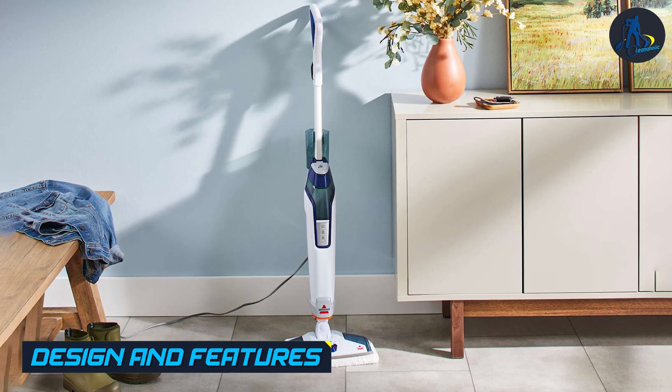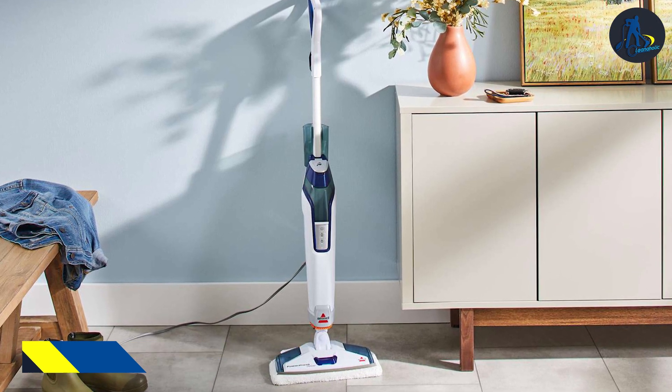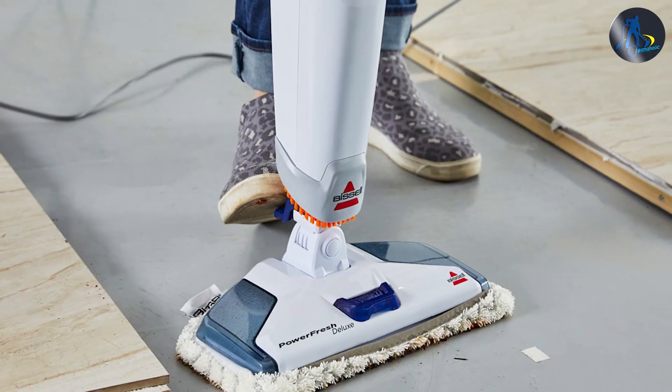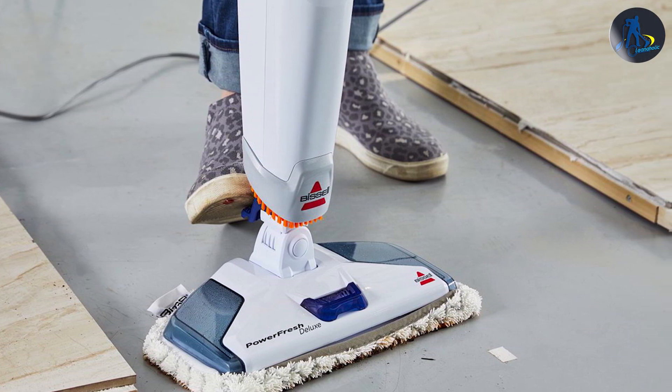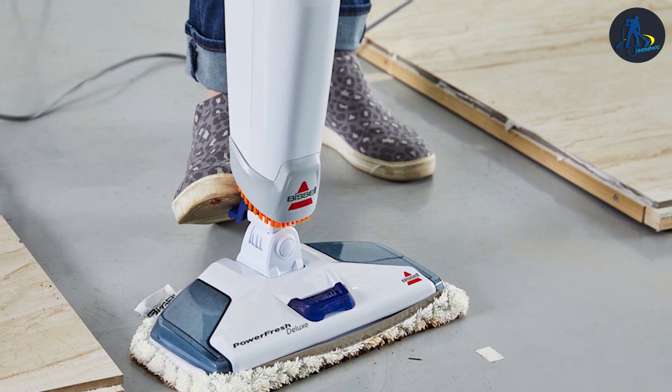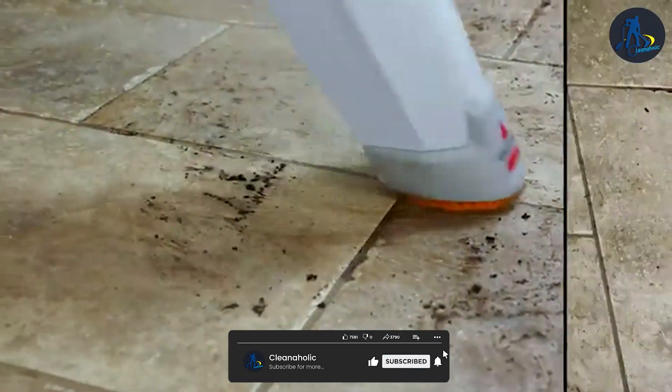The Basile Mop has a sleek and modern design with a large water tank that holds up to 16 ounces of water. The Mop comes with a variety of attachments including two microfiber Mop pads, a carpet glider, and a scrubbing brush. The Mop swivels 180 degrees, making it easy to maneuver around furniture and other obstacles.